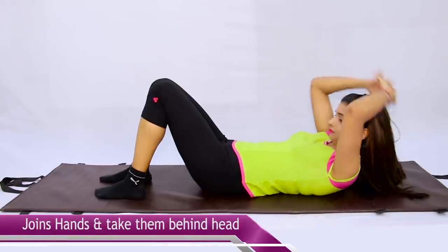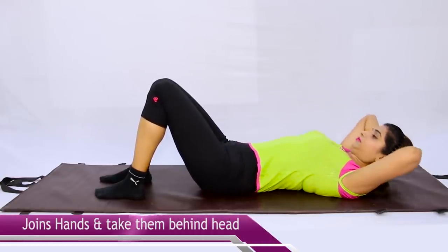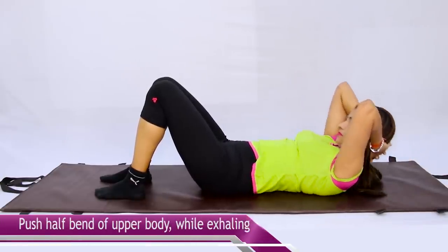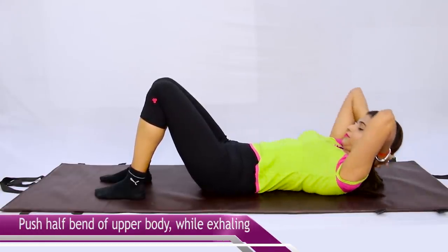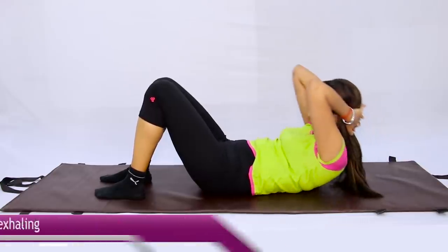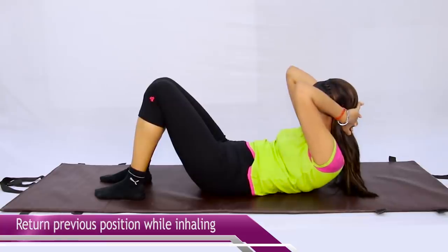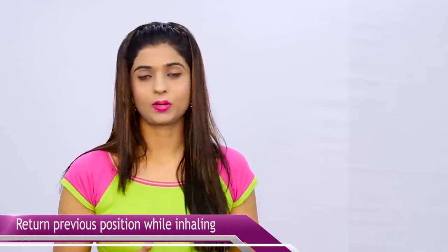Hold your hands behind your head. Lie comfortably, then half-bend upward. When you are bending up, exhale your breath. When you lie back down, inhale the breath. Start with a short time limit — some seconds, 20 seconds, 30 seconds — and then increase to 1 minute up to 5 minutes. As you gain experience and comfort, if you feel pain at first you don't have to push through it.